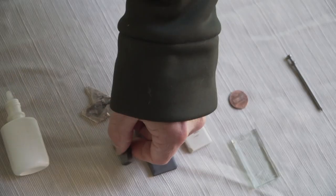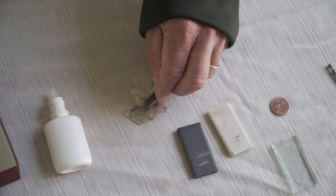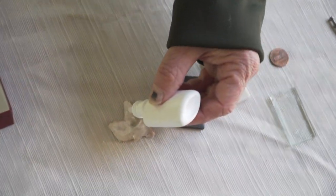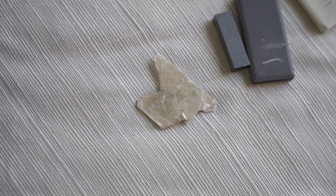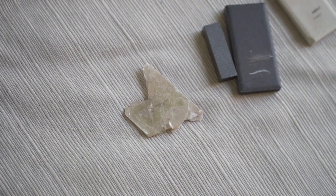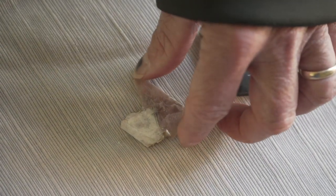Let's check and see if it's magnetic — no. And let's see if it reacts with an acid — no. So there's that mineral, on to the next one.